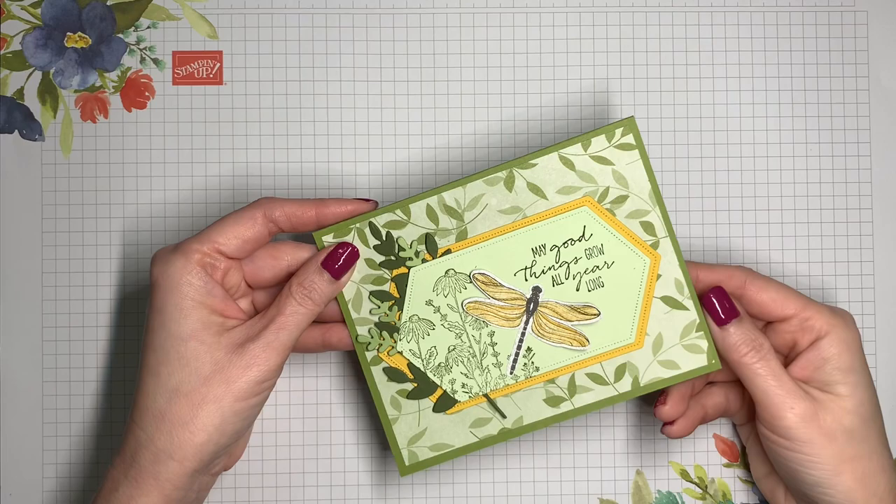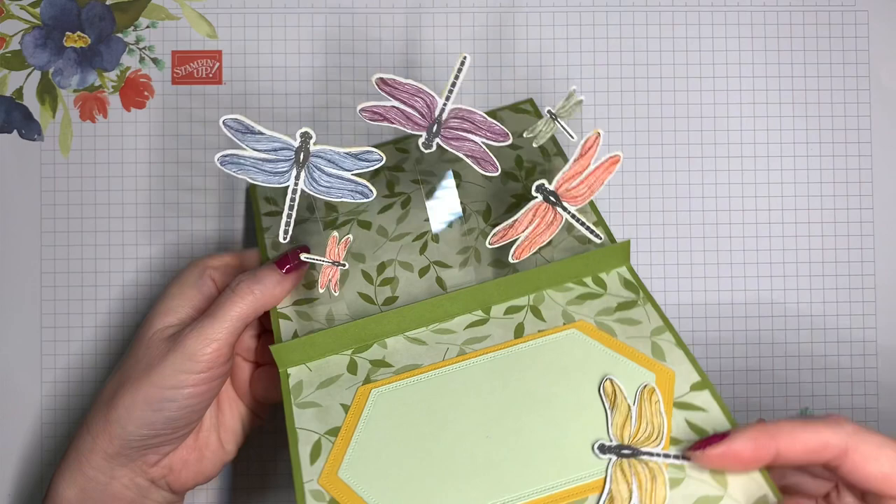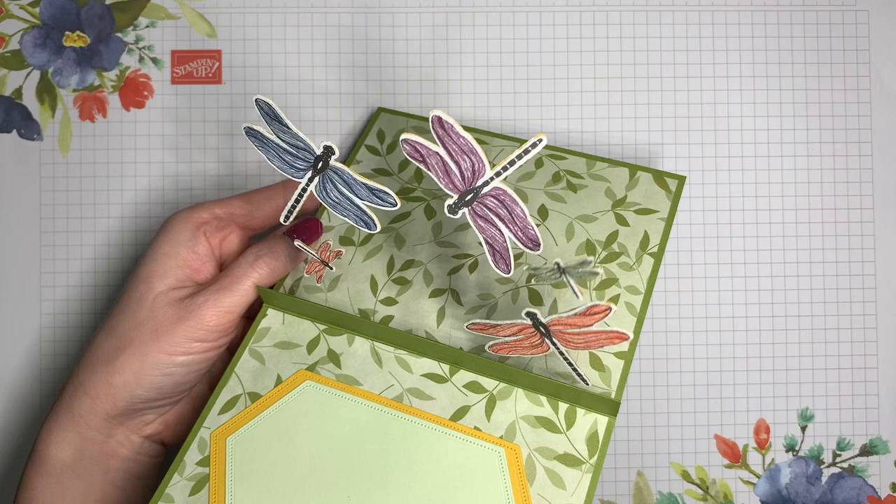Hi there, it's V from Crafting Daily Dose. Today we are going to be making a pop-up card with a panel on the inside that floats. I thought that was the perfect way to showcase these beautiful dragonflies.